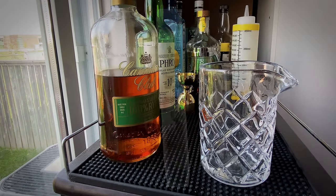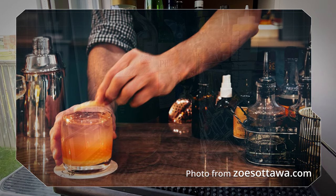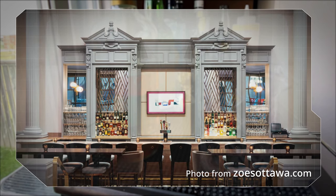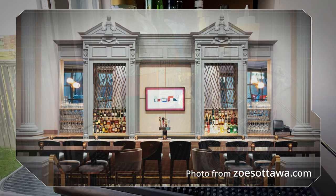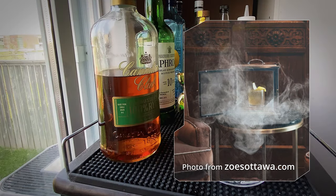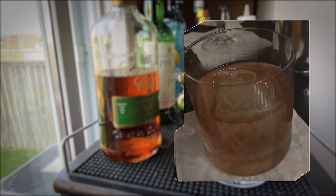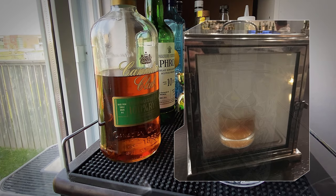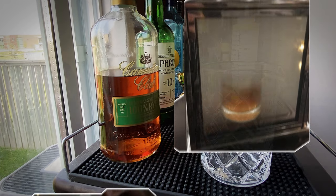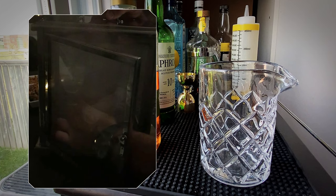Zoe's Lounge is a wonderful little restaurant and cocktail bar located inside the Chateau Laurier Hotel in downtown Ottawa. My wife and I went there for our wedding anniversary last year and I gotta say, amazing food and awesome cocktails. Especially their signature drink, The Statesman. The reason it's a real showstopper is that it's served to you inside of a smoke box — that's pretty cool.